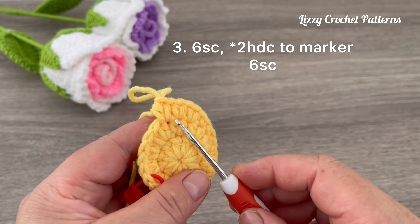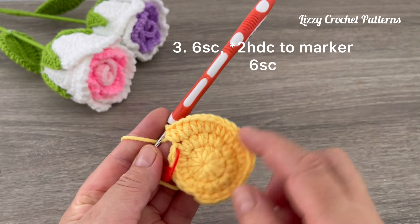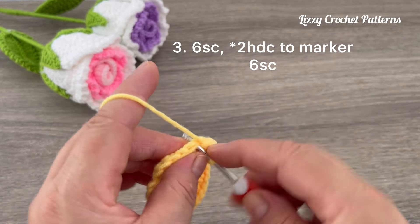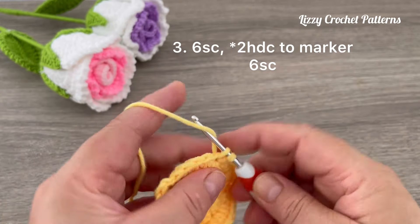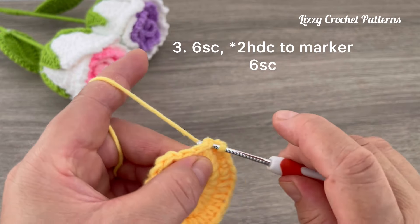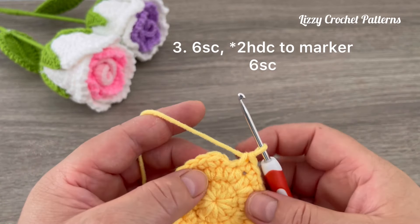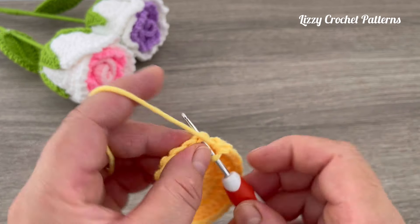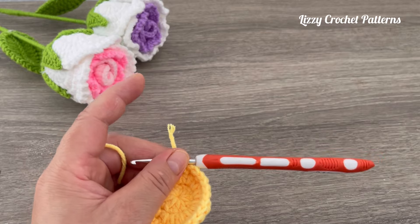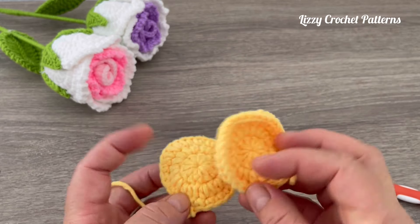Continue repeating two half double crochets until the marker. I have 18 increases with half double crochet. Remove the marker and finish making one single crochet in the last six stitches — two, three, four, five, six — slip stitch to join, and cut the yarn. We need to make two small size petals.